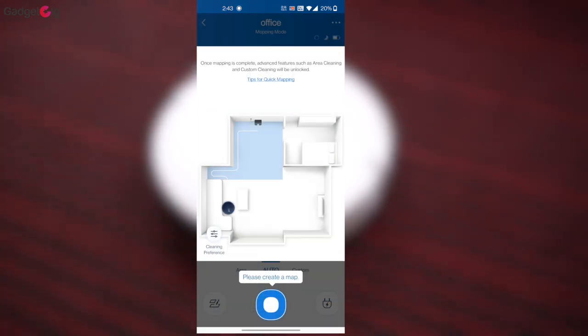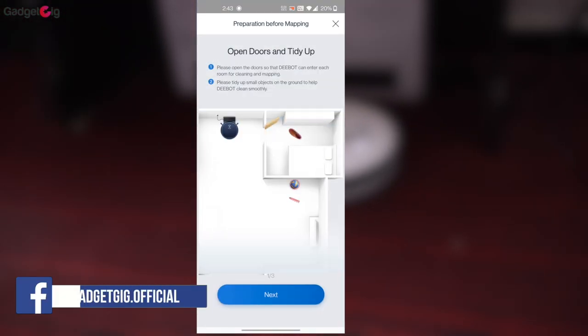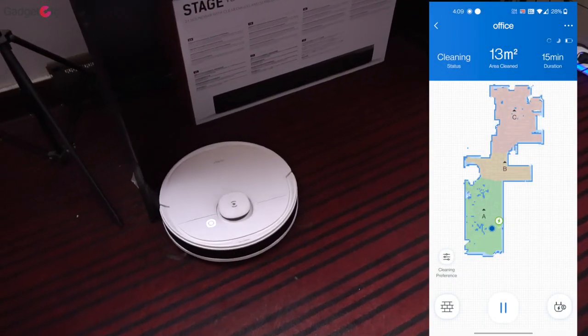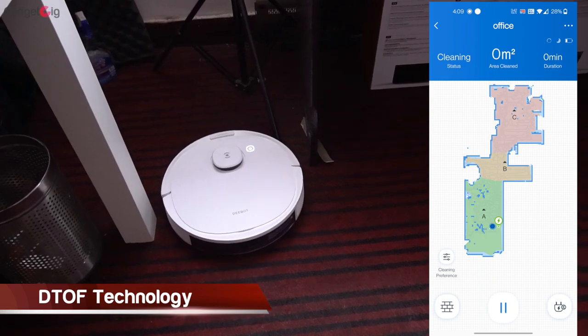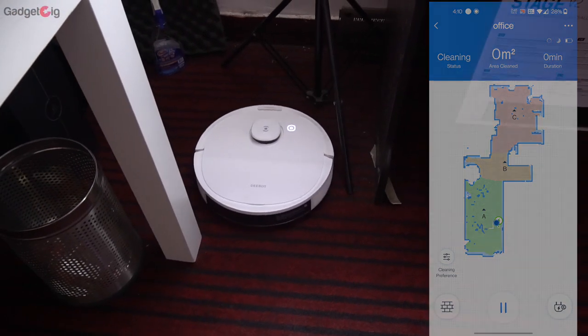Our D-Bot vacuum robot is all set up and ready to use. For the first time it will scan the map of your floor — we recommend you not turn it off or pick it up from the floor during this process. Once mapping is done you can assign areas on your floor, and the mapping is very accurate. With DTOF technology this cleaning robot can navigate precisely and avoid obstacles easily.